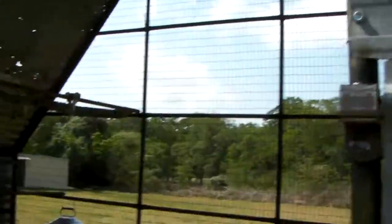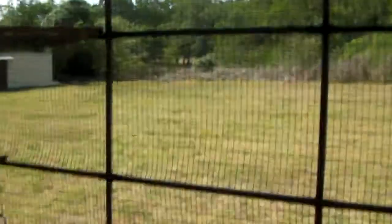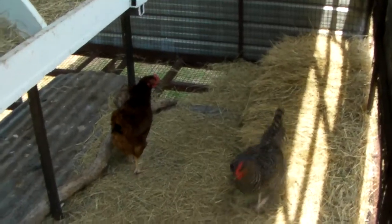Let's see if I can figure this high-tech door out. She's fixing to lay an egg. There's a watering station and little perches right there inside.